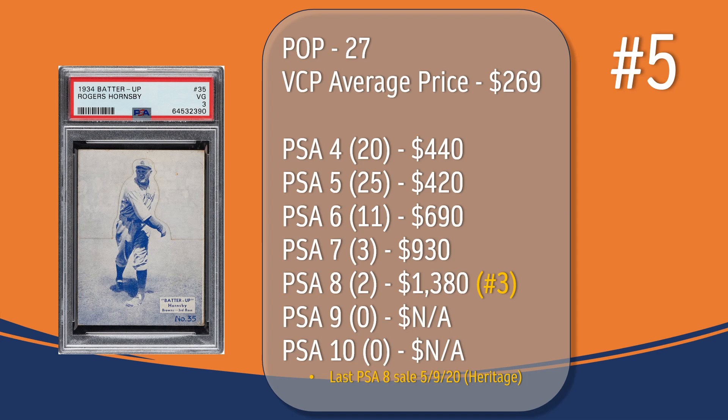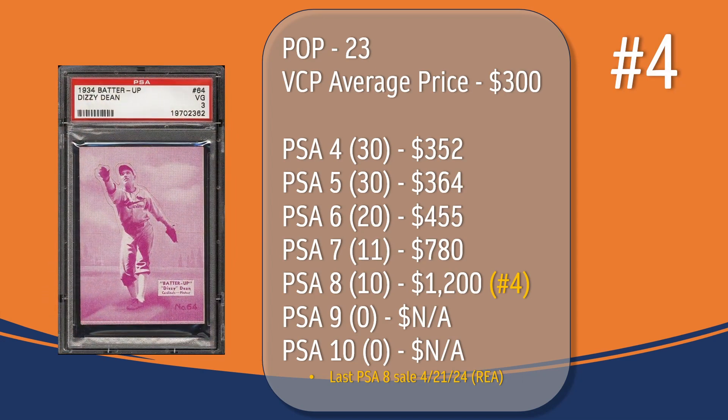At number four, we have the Dizzy Dean card. In a PSA 3, there have been 23 graded copies, with a current VCP average price of $300. There have been 30 graded at PSA 4, the last one selling for $352. There have also been 30 graded at PSA 5, with the last one selling for $364. There have been 20 graded at PSA 6, the last one selling for $455. There have been 11 graded at PSA 7, the last one selling for $780. There have been 10 graded at PSA 8; the last PSA 8 sale took place in April of 2024, through REA, and sold for $1,200, placing Dizzy Dean also at the number four spot in terms of PSA 8 graded copies on this list.